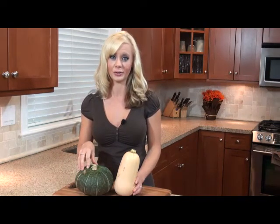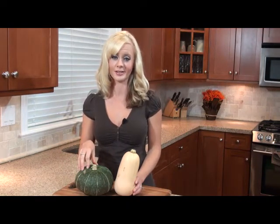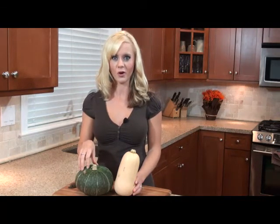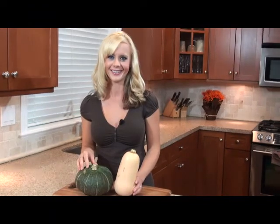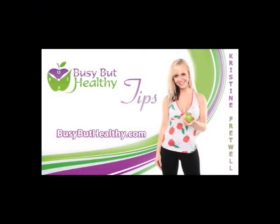So it's really, really delicious and low-cal and it'll help you reach your health and fitness goals. So try some squash today and you'll love it. That's your quick fit tip — till next time. For more tips, recipes and information, please visit busybuthealthy.com.